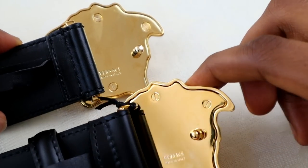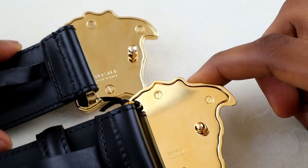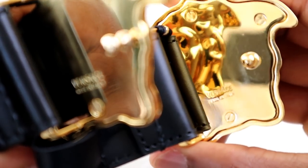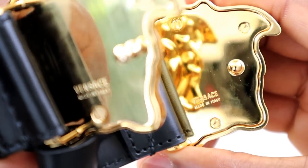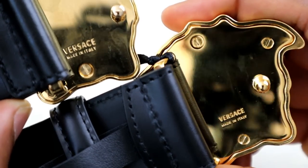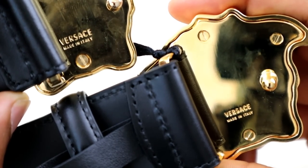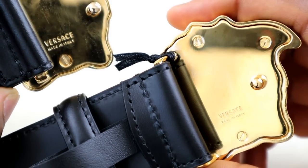You also want to look at the screws — they should be flush and quite small. The fake ones are too big. Then you also want to look at the 'Versace' text with 'Made in Italy' below it, which should be very sharp. The fake is at the top now and the real one is at the bottom. These are very minor details but they can help you a lot when spotting fakes.